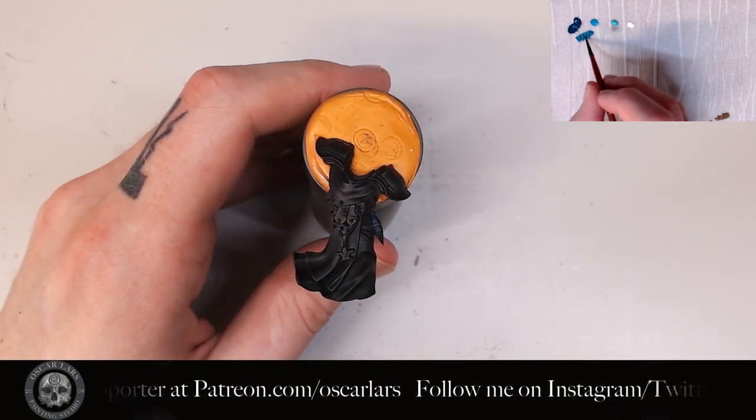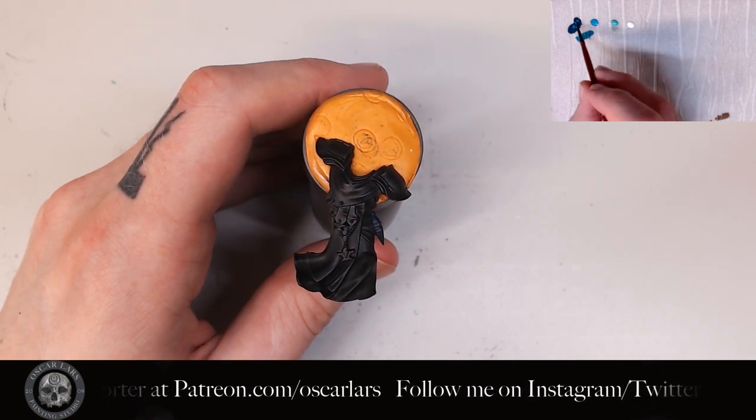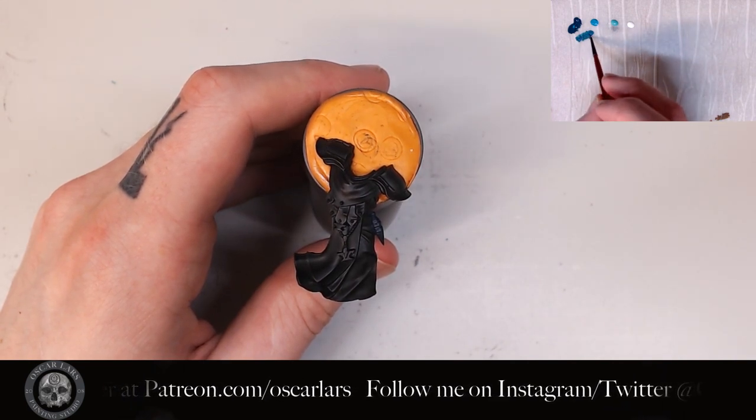Secondly, we're going to add a blue-green to the mix and layer this on the flask towards the tip and also to the flask's top.